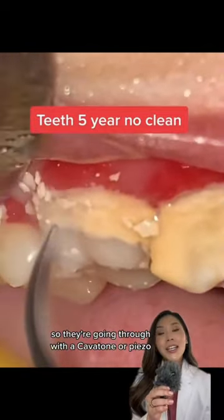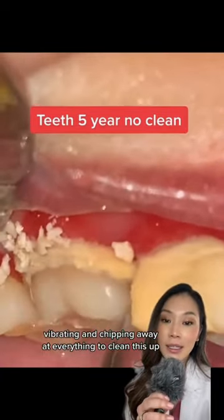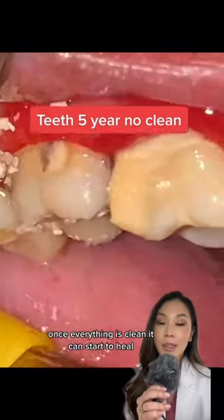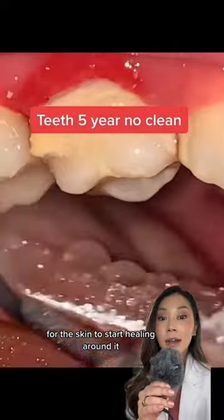It's actually really hard to the touch. So they're going through with a Cavitron or a Piezo, vibrating and chipping away at everything to clean this up. You can see how inflamed the gums are around there. Once everything is clean, it can start to heal — it's kind of like having to remove a splinter for the skin to start healing around it.